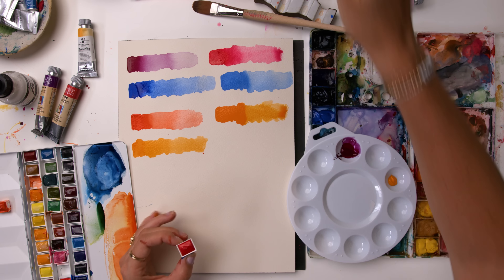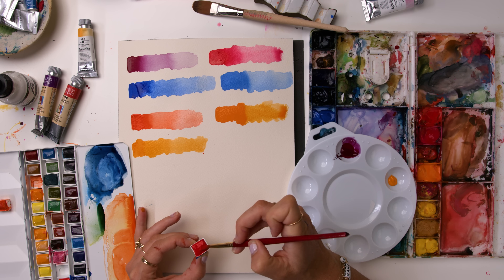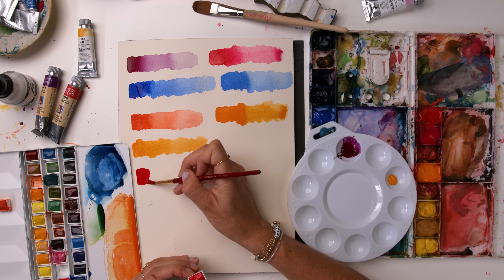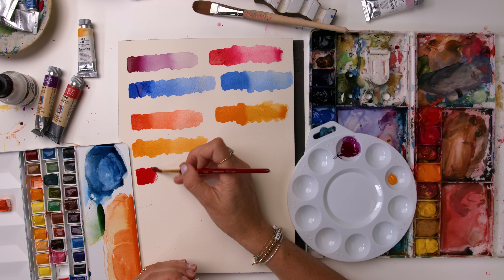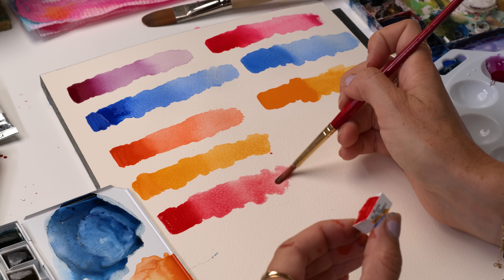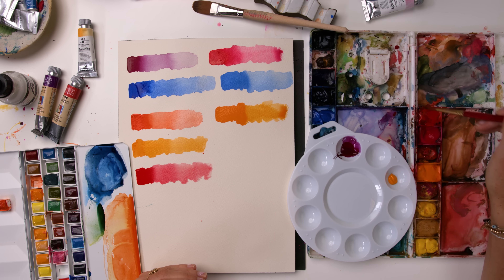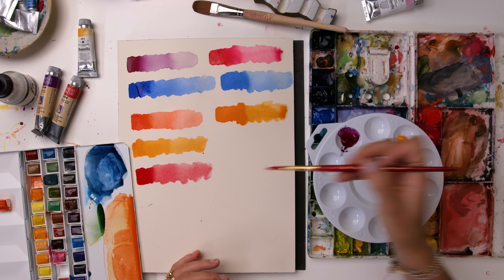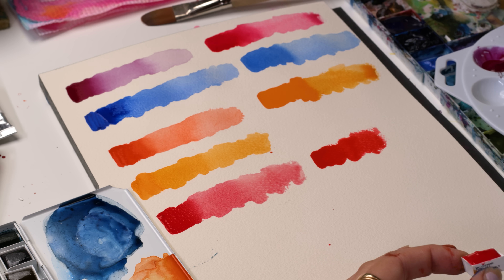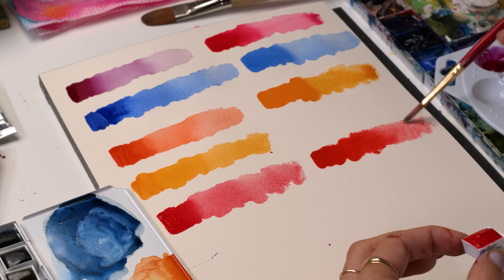So this sandal red is super yummy. You guys know I love Scarlet Lake - this is going to be a really yummy, vibrant red. Definitely not quite a match to Scarlet Lake, but we can get there with mixing. So here's the sandal red, and then next to that we'll put Scarlet Lake. So this has a bit more orange in it - a mix of these two colors would get you there.